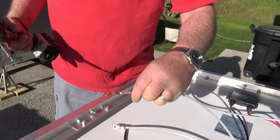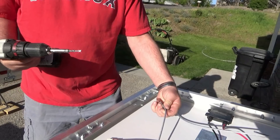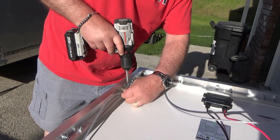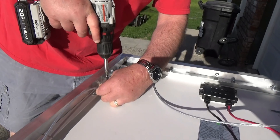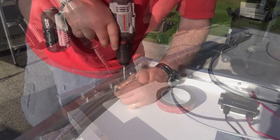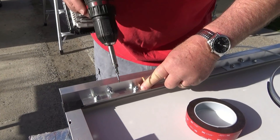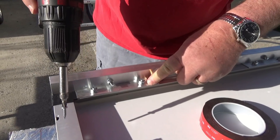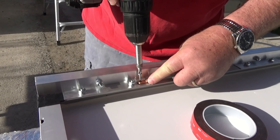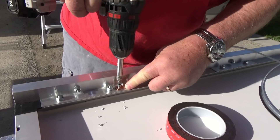The safety lanyards are plastic-coated stranded wire with copper lugs, and I use self-tapping screws. I'm installing these going through both the frame of the solar panel and the attaching frame.